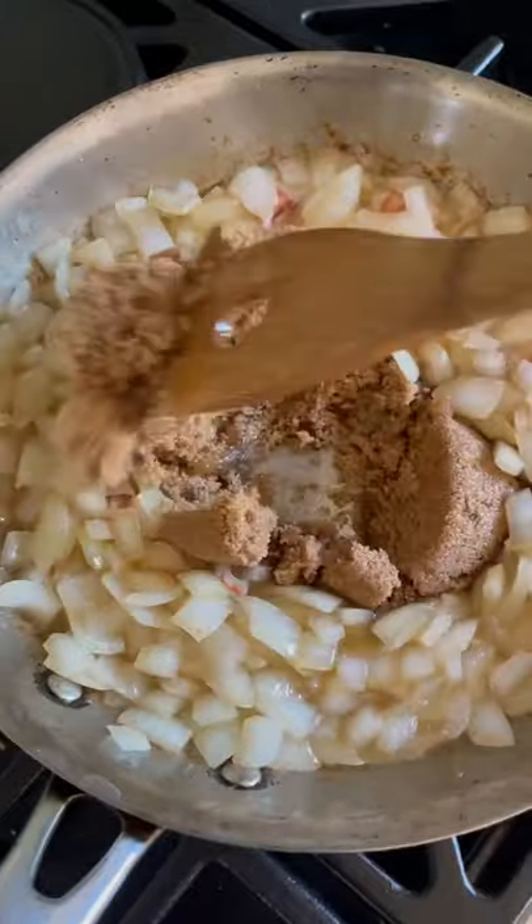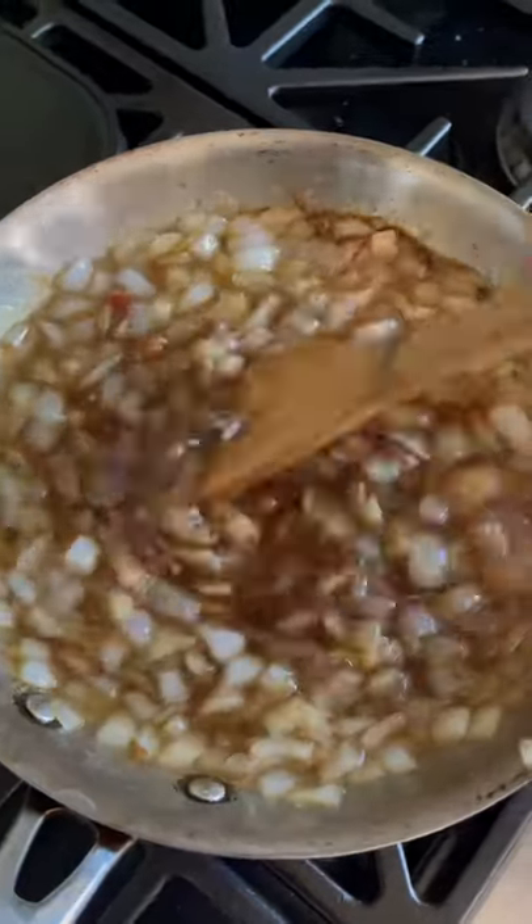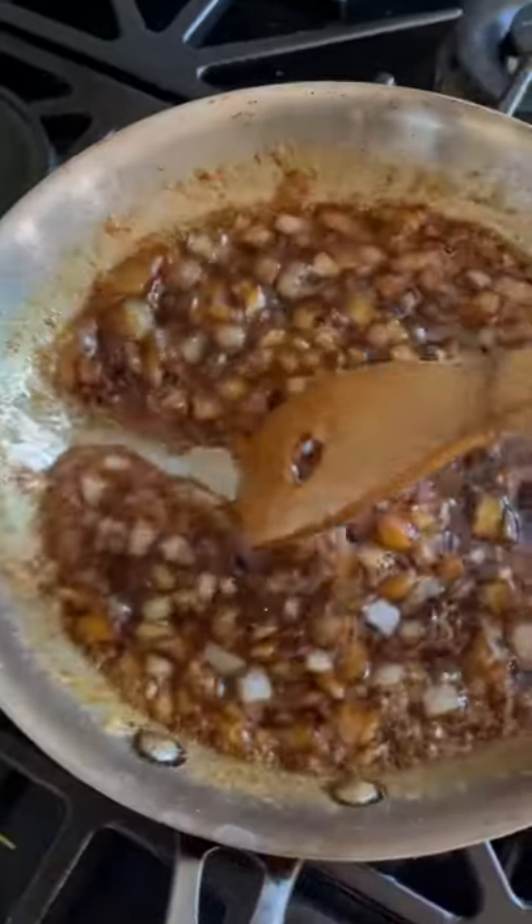Cook until they soften up. Now add your brown sugar, mix it together, add your whiskey, and continue cooking until everything starts to thicken up and gets nice and syrupy, just like that.